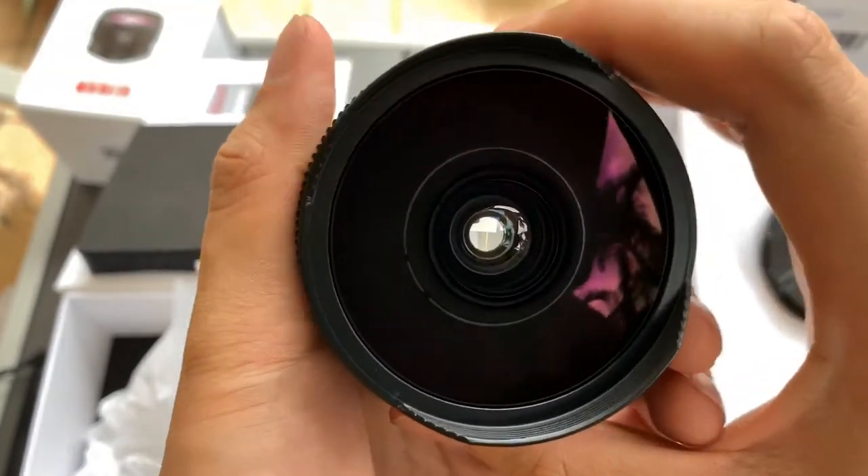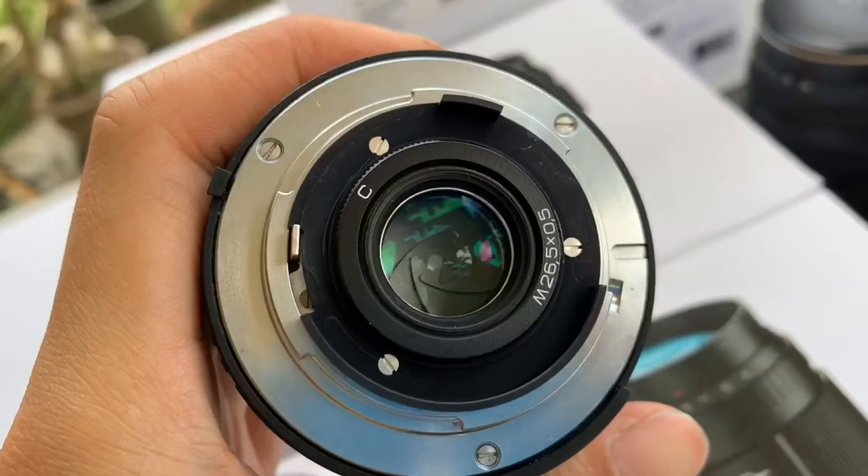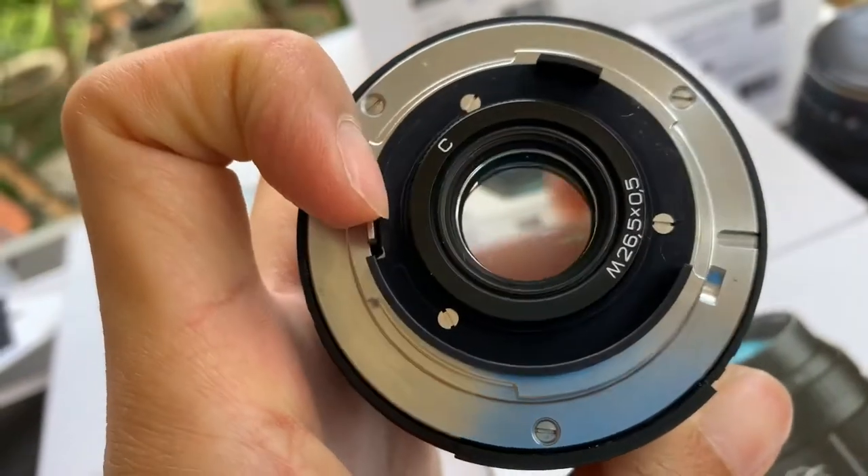Looks cool! So there you go — the Zenitha 16mm fisheye, Nikon mount, f/2.8. If you find this video helpful, please like, subscribe, and share. Thank you so much everyone for watching — see you guys next time, bye, God bless!